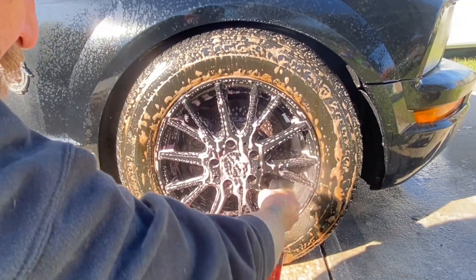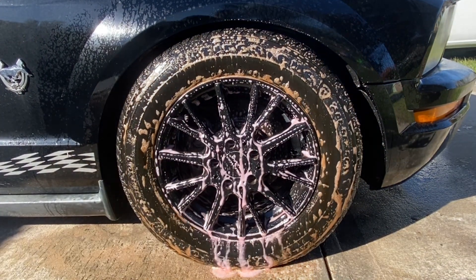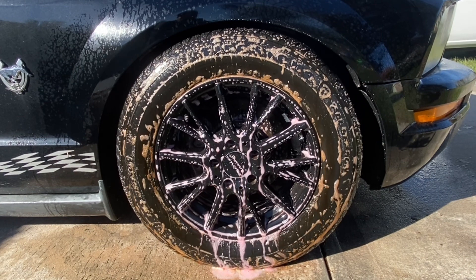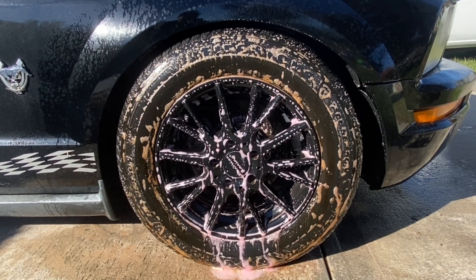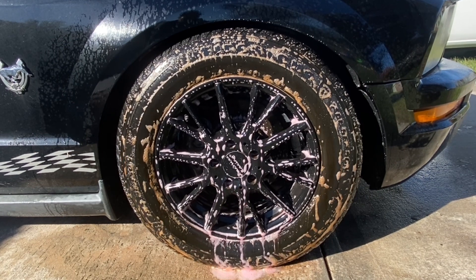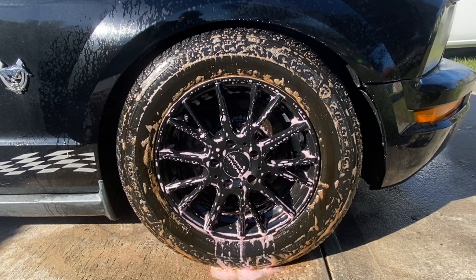We've got our product on the tire — a pretty good amount, I'd say. Now we're gonna be on the wait for 30 seconds. I feel like it's a good sign when you see your product turn grimy brown and start running down the wheel and tire.